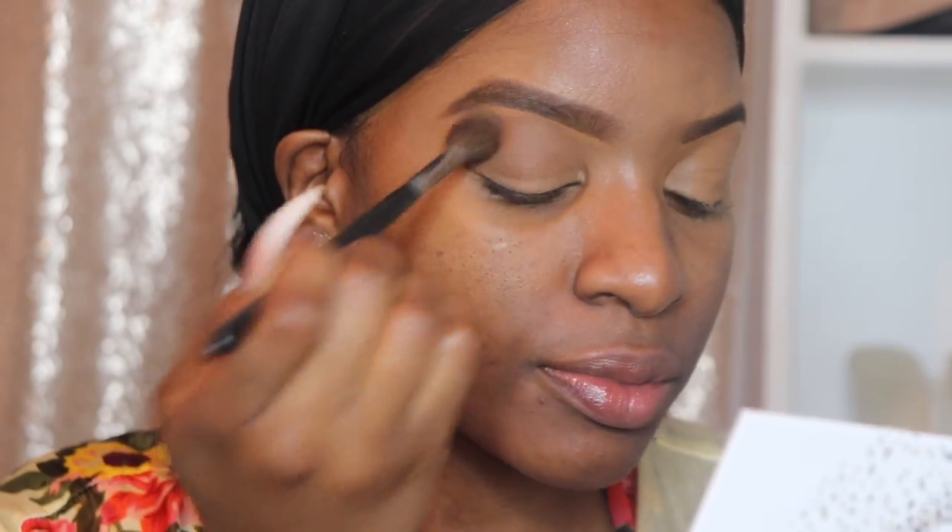I use the Too Faced Born This Way Concealer on my lid, blending with my beauty blender to lay a base for the eyeshadow look. I'm not big on eyeshadow, but I'm always trying to do more. I'm going in with the Morphe by Jaclyn Hill palette — I'll link everything in the description below. I go in with the second-to-darkest brown shade, Swirl, and use that as an all-over lid color and transition color to get started on the eye.